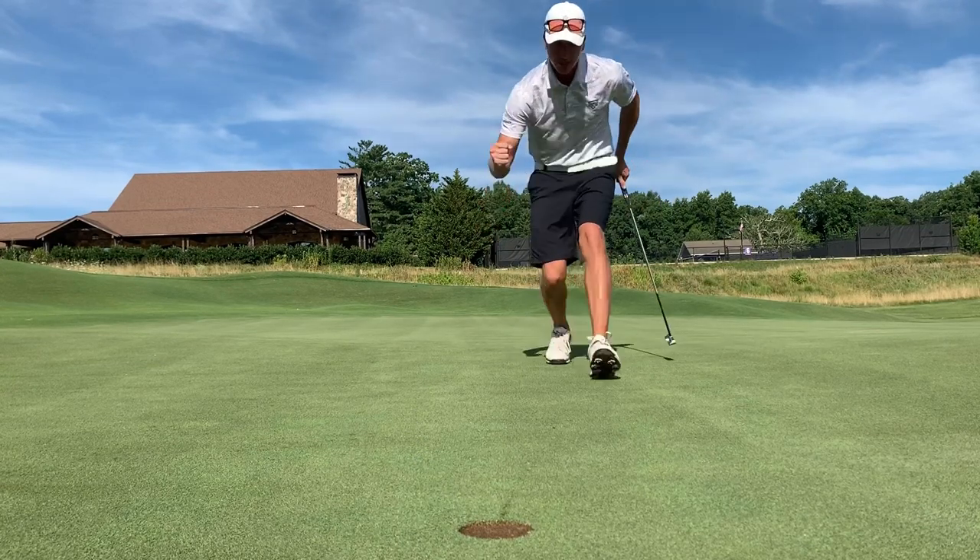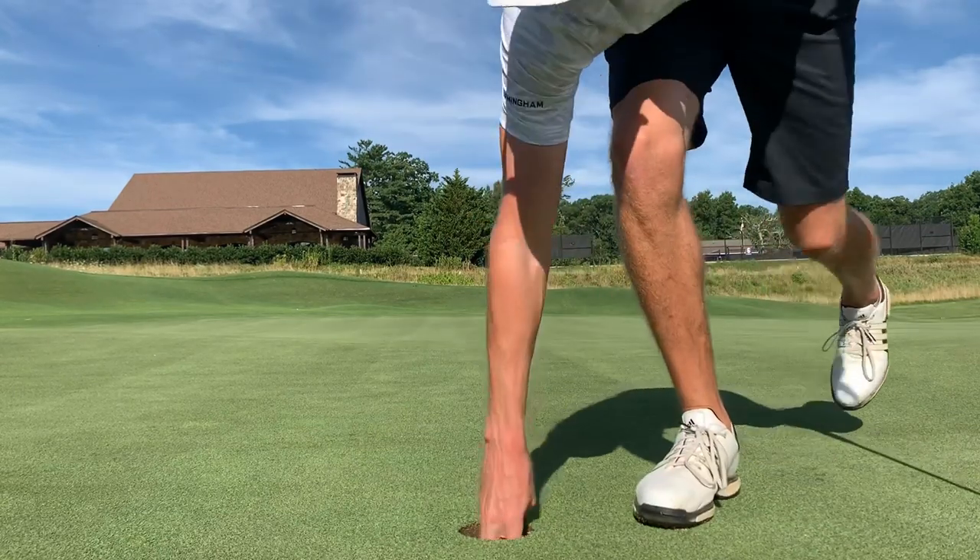That is how we like to start — rolling the rock! Birdie on one, one under.